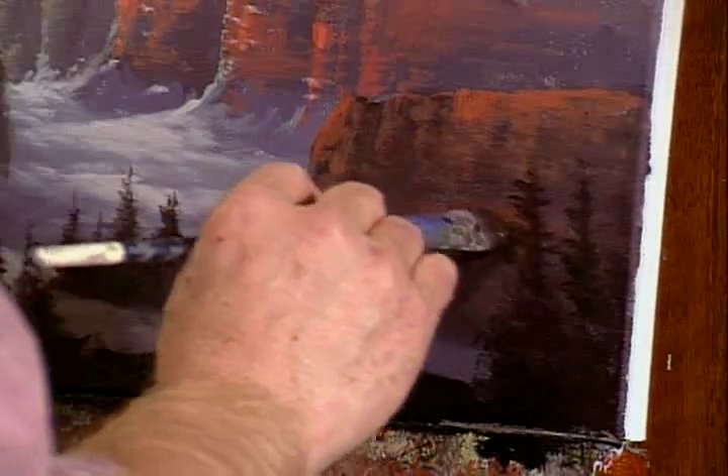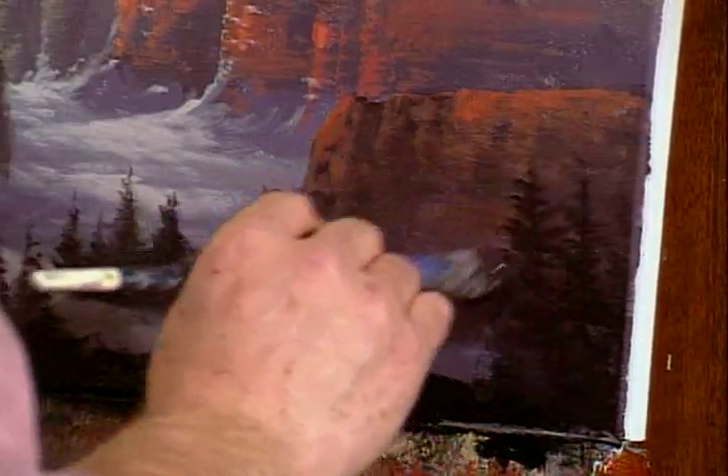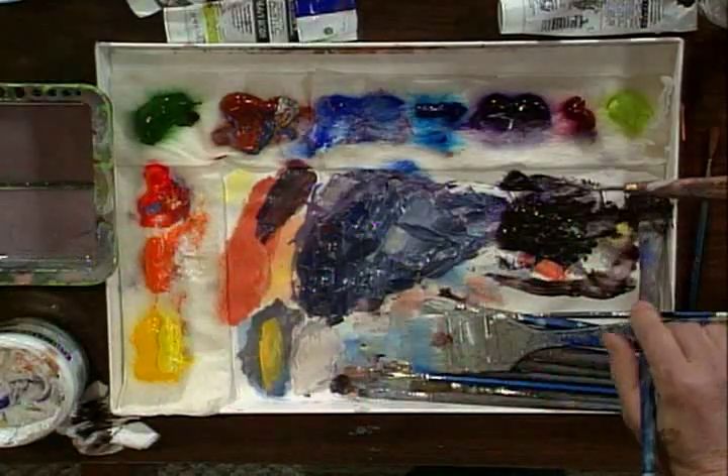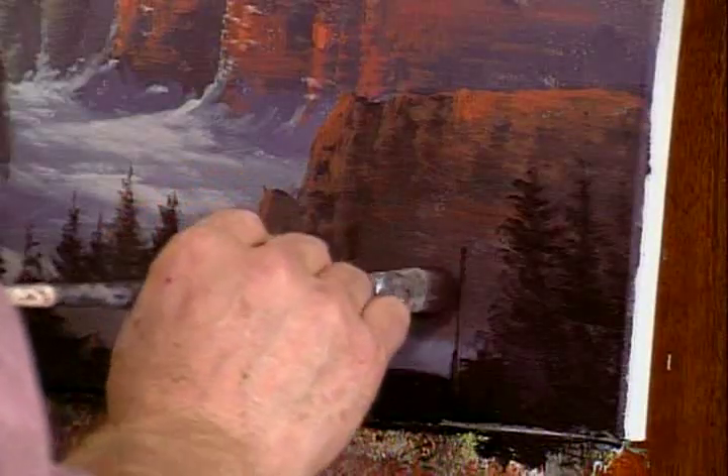It's a little bit of a housekeeping chore, but you just have to do it. So don't be afraid to keep a little moisture in here, keep mixing it in, and you'll be in good shape.